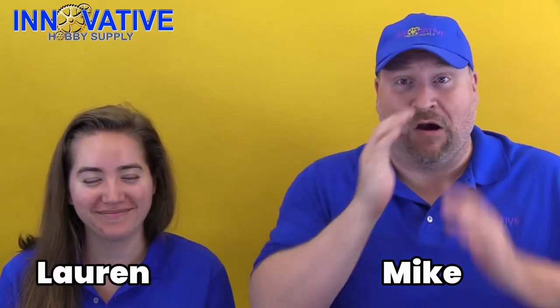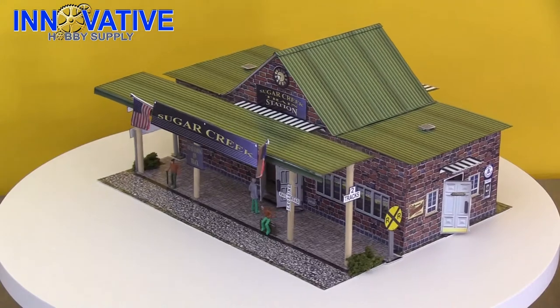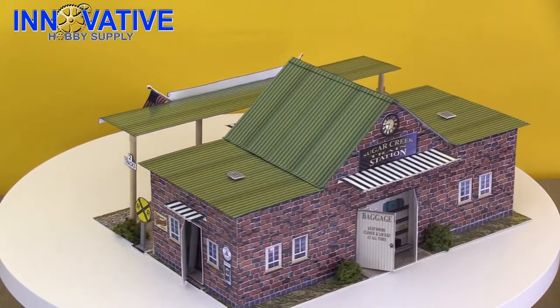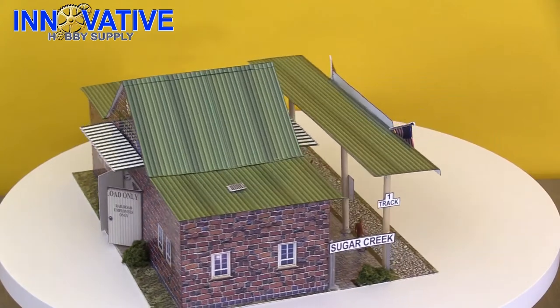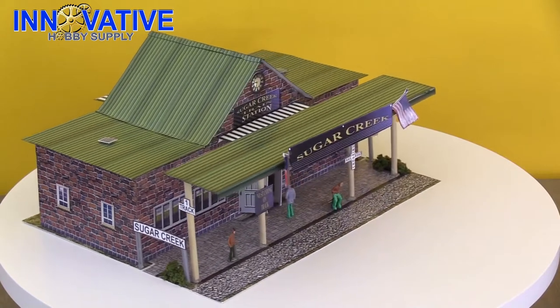Hey everybody, welcome to another edition of Innovative Hobby Supply Time. I'm Mike, I'm Lauren. Today we are assembling the BK 4817 1/48th scale train station model building kit. This building kit includes four sheets for one building, two sign posts, one dowel rod, one bag of burnt grass, and three model figures. For detailed instructions and building dimensions, please visit innovativehobbysupply.com. This train station is great for model dioramas, slot car and train layouts.